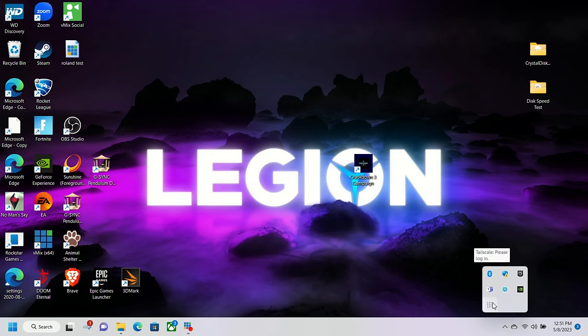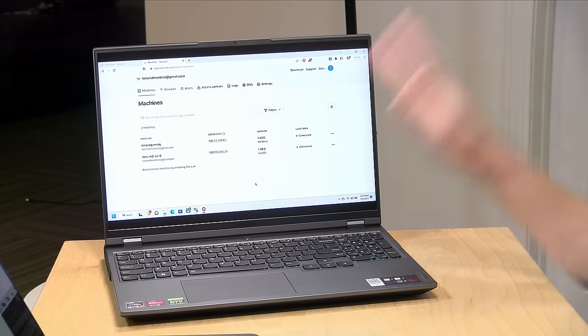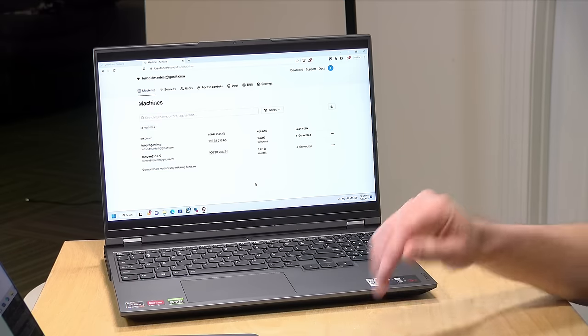I'm going to click on it and go to Log In, which pulls up a web page. I'm presented with my options for logging in — and because we can use an existing authentication provider, I can sign in with my Google account. Let me get that sign-in done and we'll see what happens next.